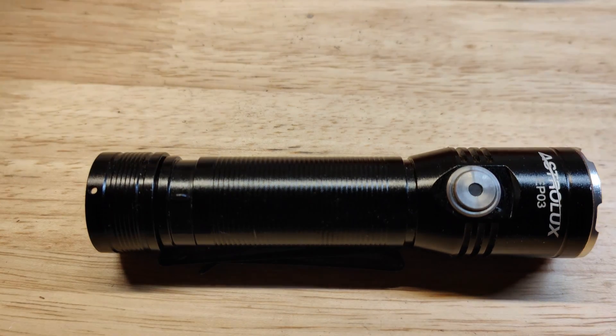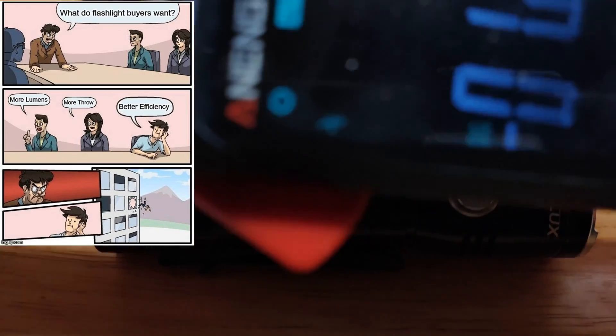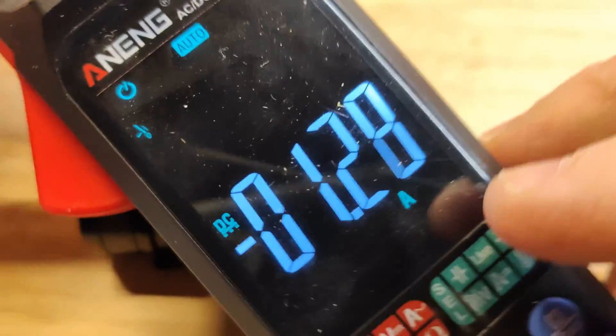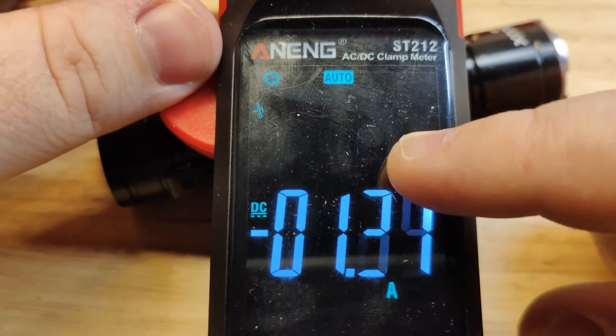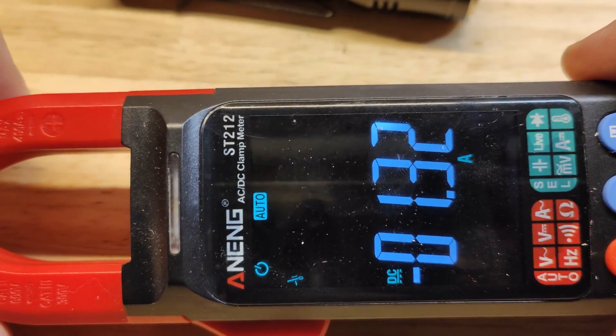I did do an amperage test. It draws about 6.5 to 7 amps across those three LEDs, so they're pretty efficient for the 2,050 to 2,080 lumens you get at peak. I tried to use this clamp meter I've had laying around, but you can see it's floating at 1.3 amps with nothing connected.